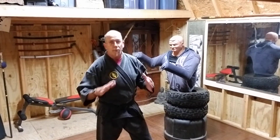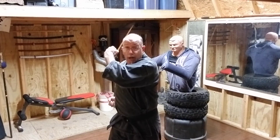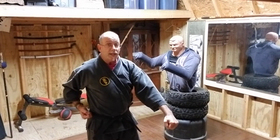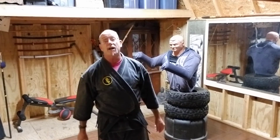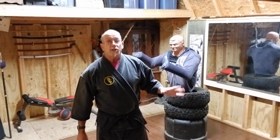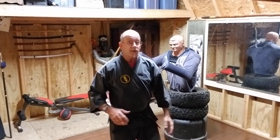I already talked about putting the hand on the ear - what that could be is like a hook punch, and then dropping the down block either to clear the arm or hit the carotid artery when you're up close. This is all close-range stuff. The other reason we put our hand on our ear is that there's a 180-degree turn in the kata.